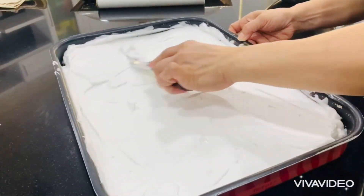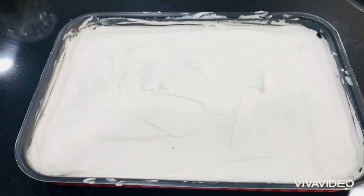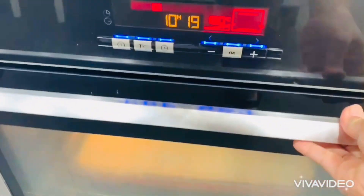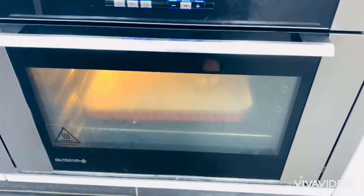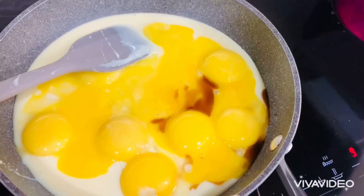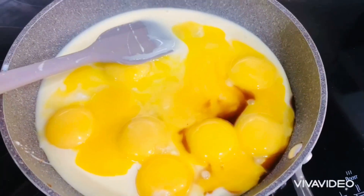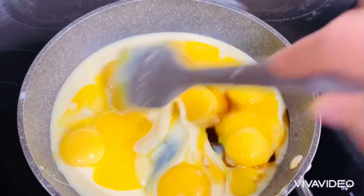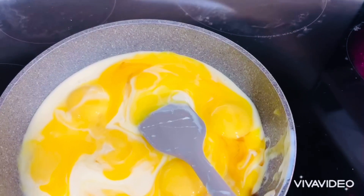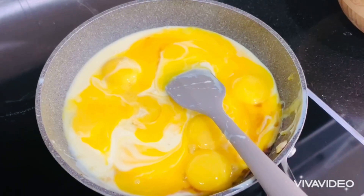We are going to bake this for just 20 to 30 minutes at 175 degrees, or until the color of the top part turns light to medium brown. While the meringue is in the oven, we make the filling by combining the egg yolks, condensed milk, and vanilla in a saucepan. Then apply the heat and cook the mixture while continuously stirring to avoid burning. Continue stirring until it becomes thick.